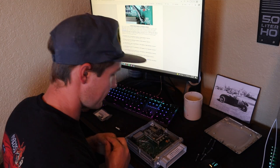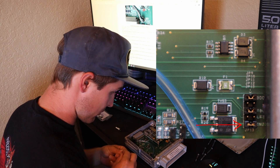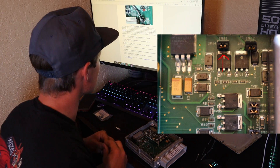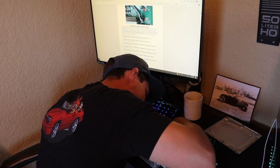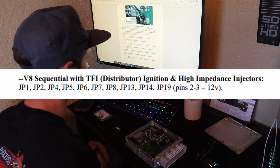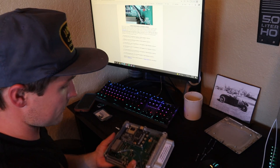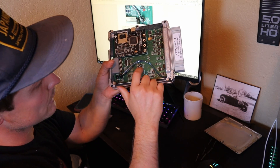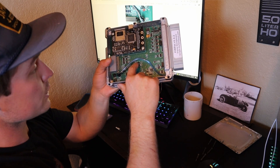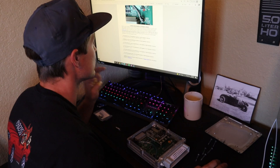So we have JP1, 2, 4, 5, 6, 7, 8 done. Now we need JP13, 14, and 19. JP13 is in the bottom right corner - it's the last one in the bottom row. The motherboard is laid out really nicely, you can find everything pretty easily. Then JP14 is in the top right corner. So all the jumpers are on: JP1, 2, 4, 5, 6, 7, 8, 13, 14, and 19.